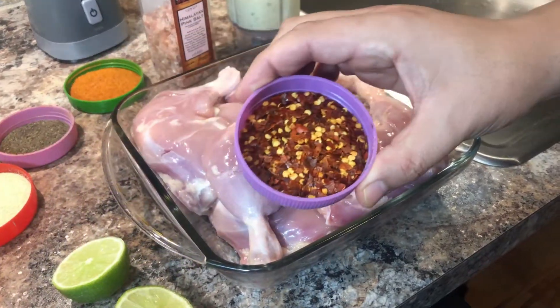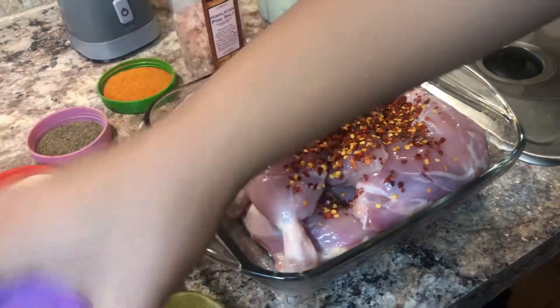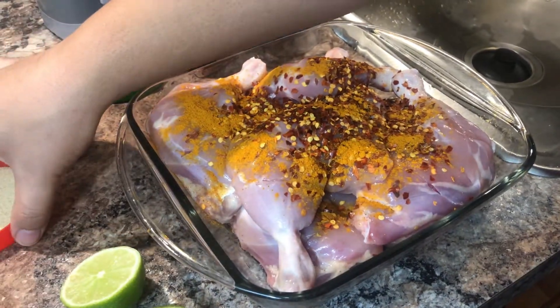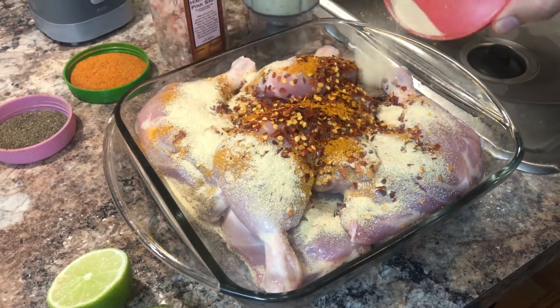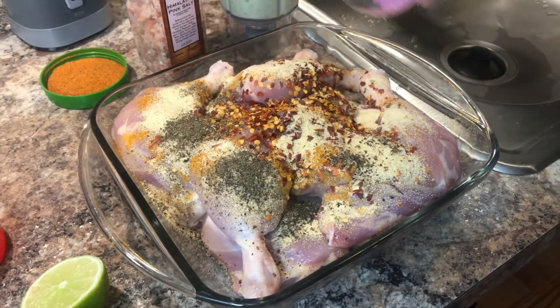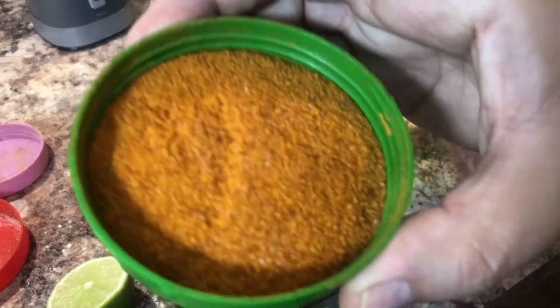The first thing we're gonna put is the crushed pepper on top, then turmeric powder, some garlic powder, some black pepper powder, and the red chili powder.